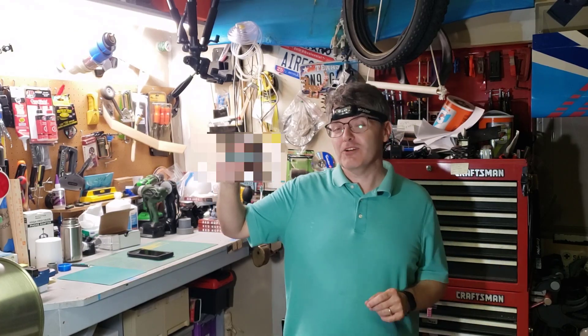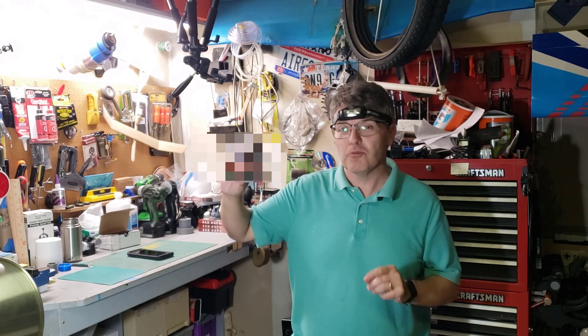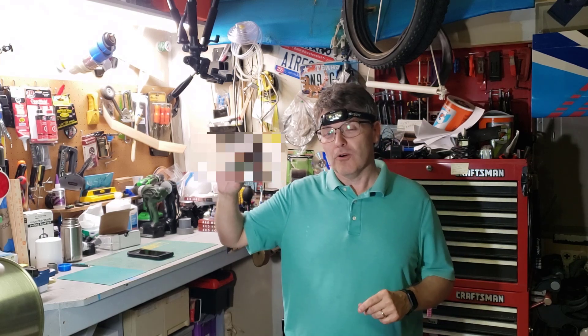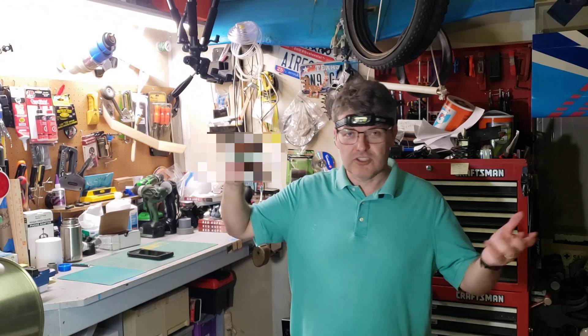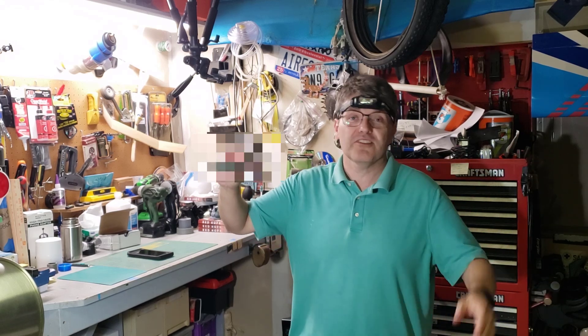Cool bonus! Later on in this video, I'll show you how you can take a $5 part from Home Depot and make your used telescope look like a million bucks — or a thousand bucks, or just less homely. You get the point. Just stay tuned until the end of the video.